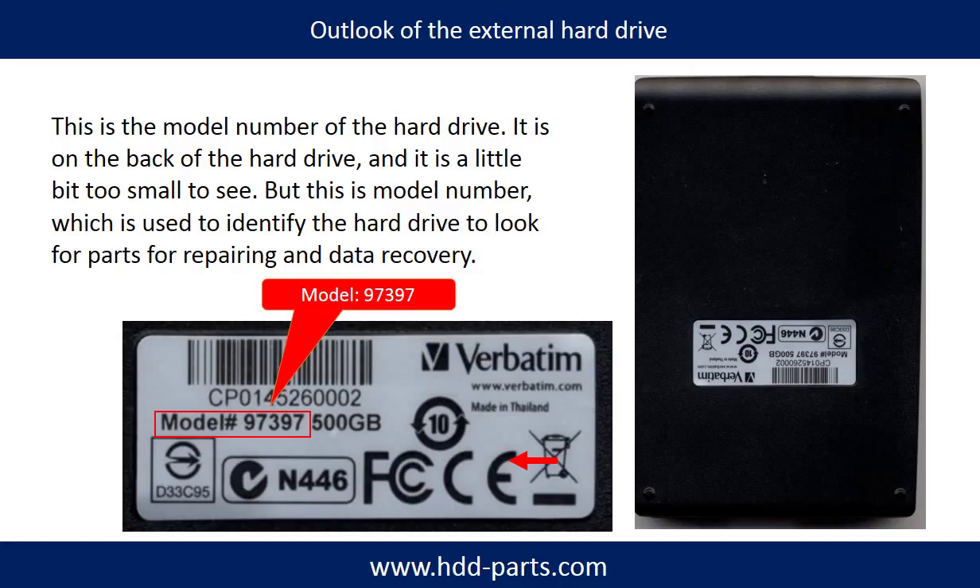This is the model number of the hard drive. It is on the back of the drive, and it is a little bit too small to see, but this is the model number which is used to identify the hard drive to look for parts for repairing and data recovery.